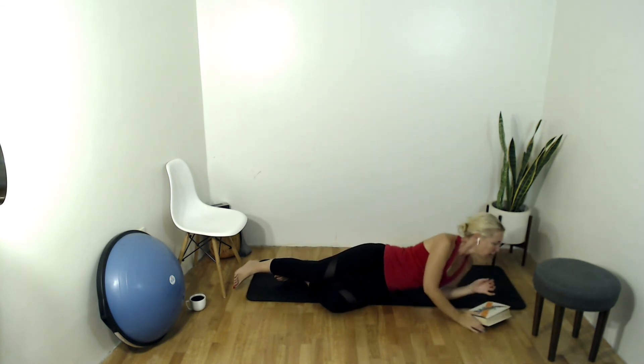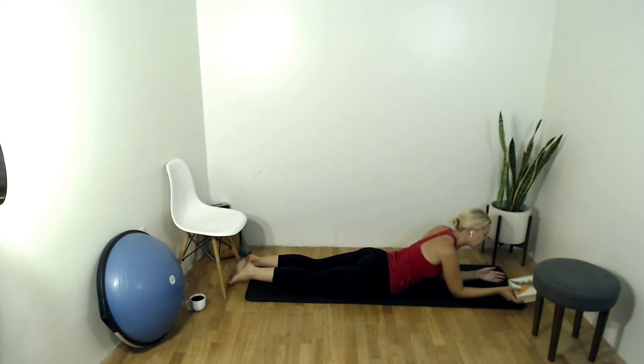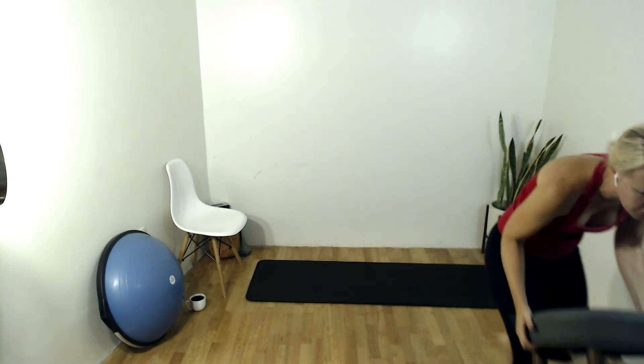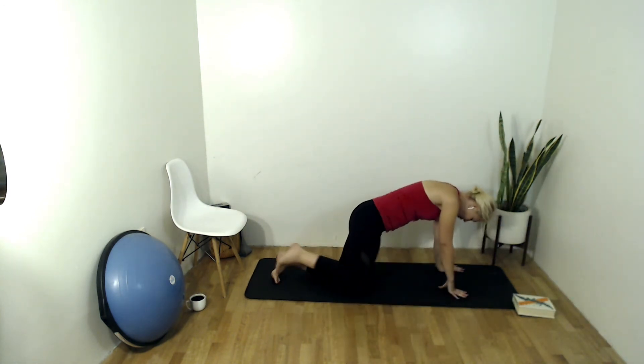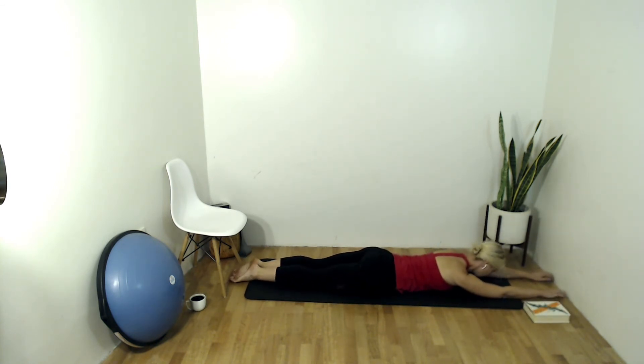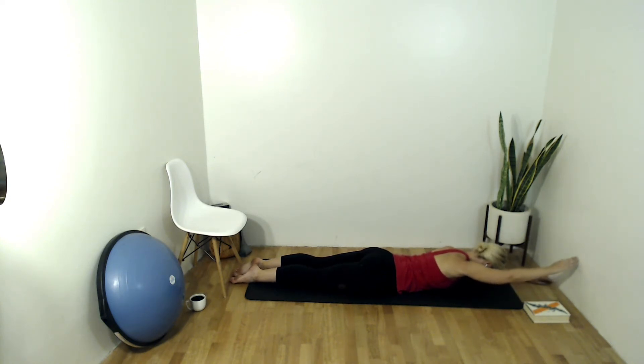Roll over onto your belly. Put that book on one side — we're going to do a little extension work. Arms are long in front of you, directly in front, and the book is off to the right. Legs are long behind you. Inhale, lift your right arm up off the ground two inches, exhale lower. Forehead is down on the mat, everything else stays on the mat — just lifting that right arm and lowering it down, trying not to rotate the torso. We're just getting a little bit of extension here in the shoulder girdle, increasing our range of motion.